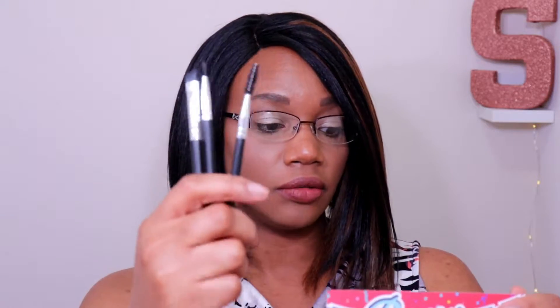The Aesthetica Trio series comes with an angled eyeliner brush, a brow spoolie, and a fine-tipped eyeliner brush — a convenient three-in-one used for a wide variety of looks from a subtle wing to a dramatic cat eye. Use the brow brush for fuller, more defined eyebrows. This three-piece set retails for $45.